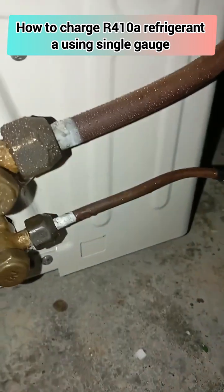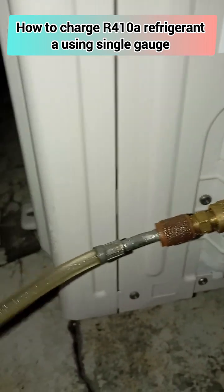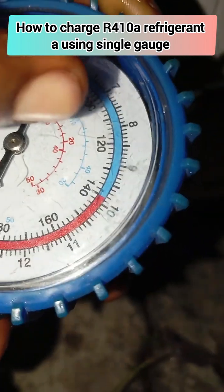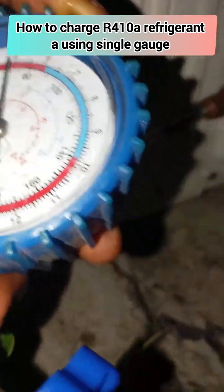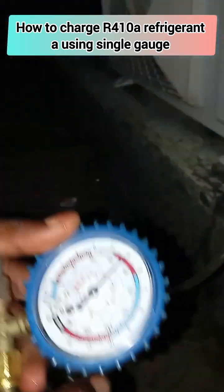You will continue to charge the refrigerant until it gets to 120 to 140 PSI. It can be at 120, it can also be at 130 — that is within range. But reaching 140 PSI, that is the highest it can get to. Your charging should not go above 140 PSI.